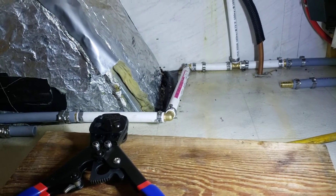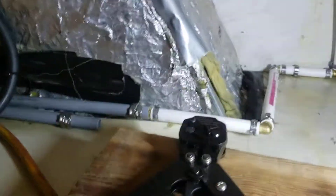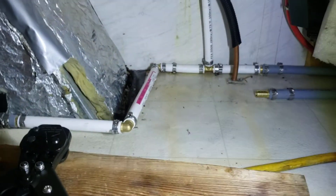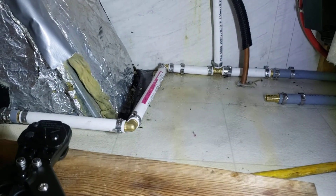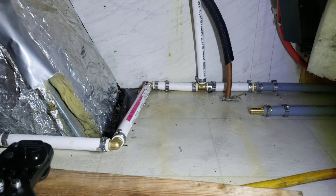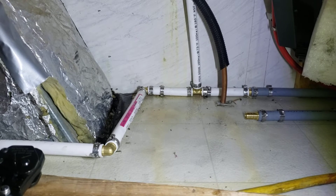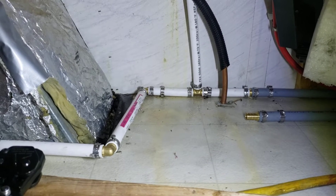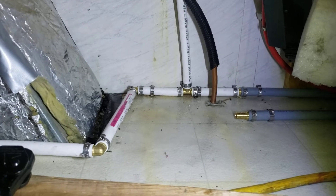Polybutylene piping is the gray piping — it's pretty easy to identify. It was manufactured in the mid-80s to the late 90s and was discontinued because there were too many lawsuits over the couplings leaking, since it negatively reacts to the chlorine in the water.